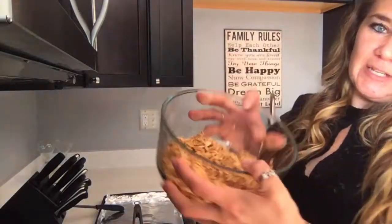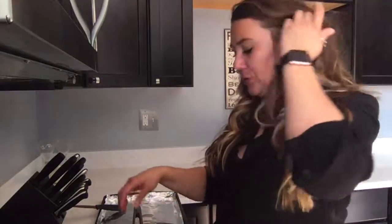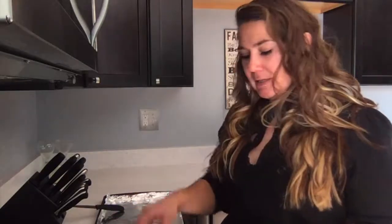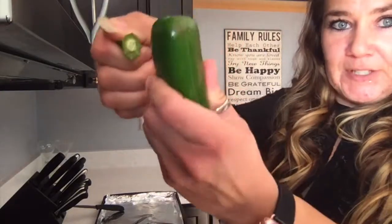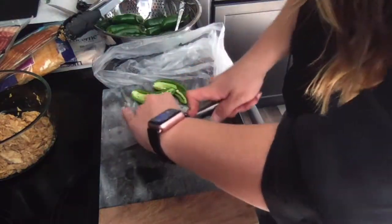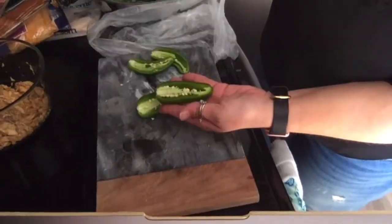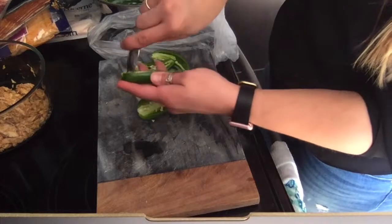Once you've got your chicken cooked and seasoned and ready to go — another way to season it would be to just use one of the taco seasoning packets you can buy at the store. So you want to have your chicken ready. I like to go ahead and get the jalapeños ready as well. To do those, you just want to snap off the stem and then cut them the long way, and then spoon out the seeds inside.